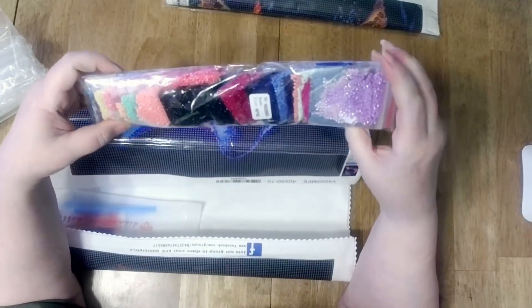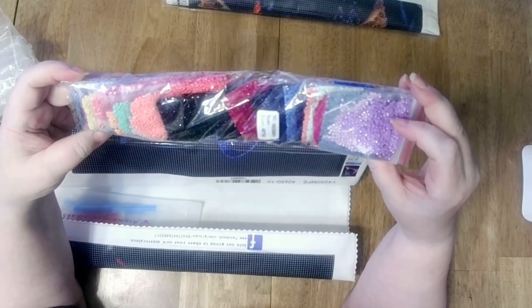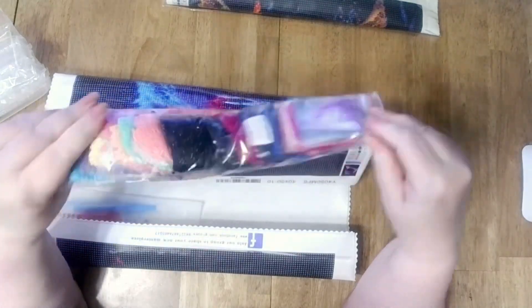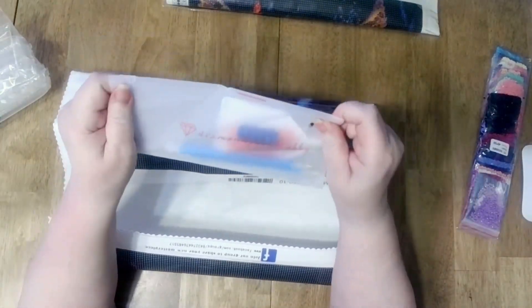We've got the drills here — ooh, there's ABs. There's even ABs. These look like pretty good drills. They're round. Like I said, I don't do a lot of round, but for free — not a bad kit.